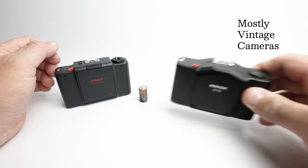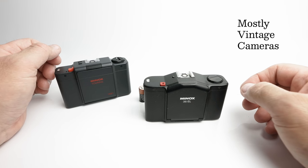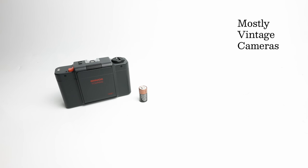Now earlier Minox cameras that tend to have the more triangular shape used a mercury cell, the PX-27. There are modern silver oxide versions of the PX-27 but people can be a little bit cautious about using silver oxide, slightly different voltage versions of those earlier mercury cells. But there are no such concerns with the MB.